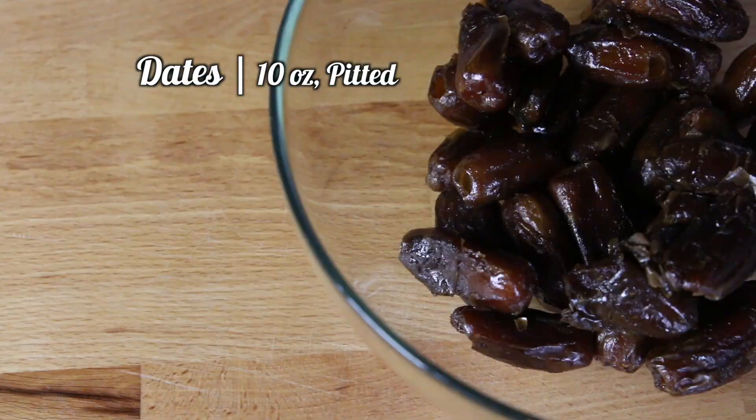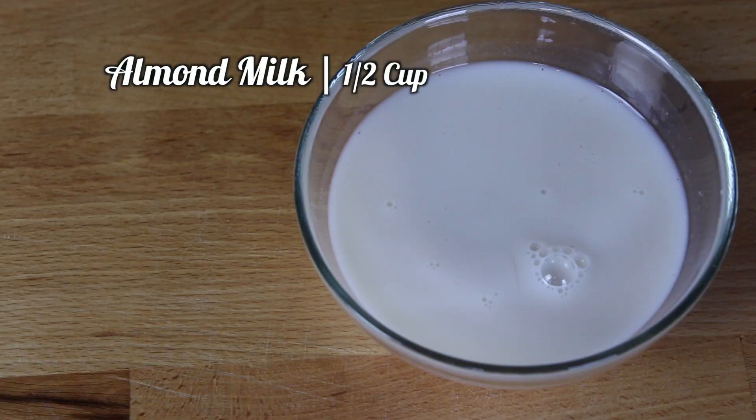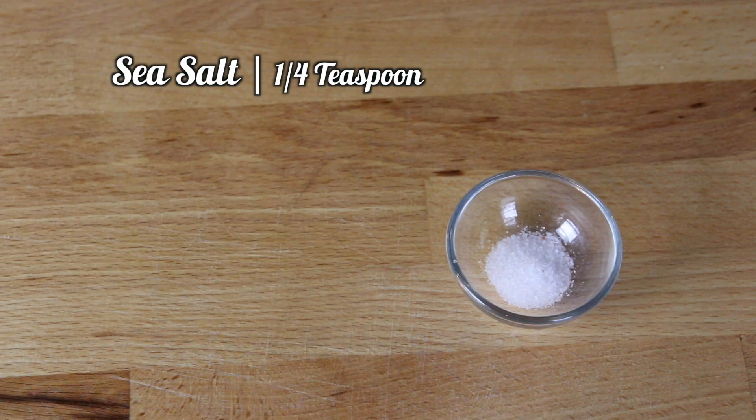10 ounces of pitted dates, a half a cup of almond milk, and a fourth a teaspoon of sea salt.